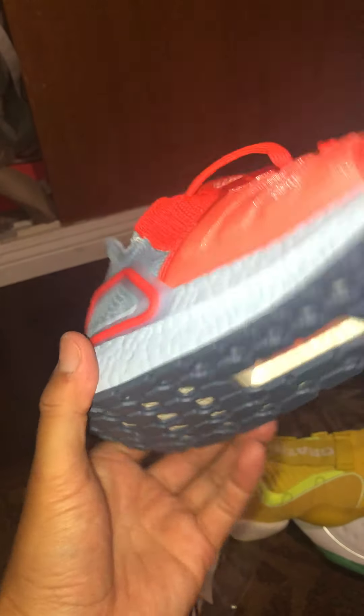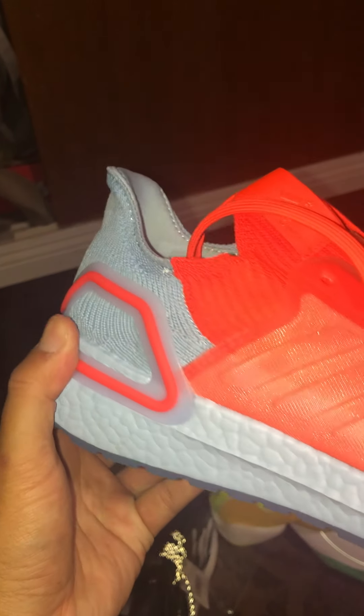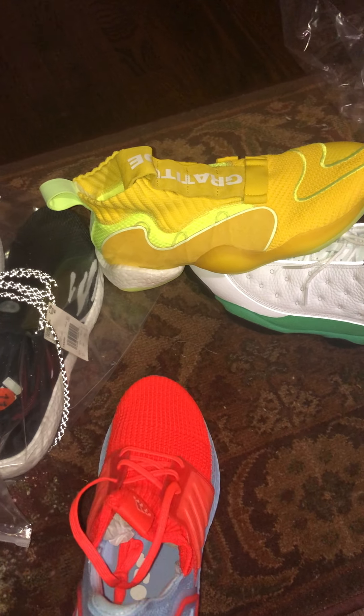Very dope. I think I bought these at the Adidas store in Ontario for like 70 bucks. 3D high-piece. There's the Adidas.